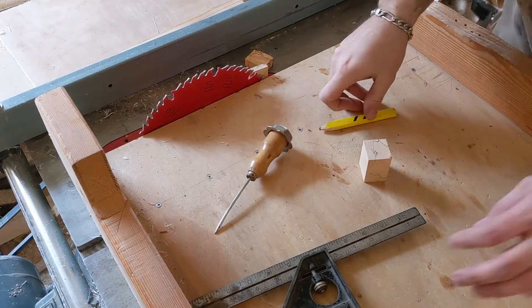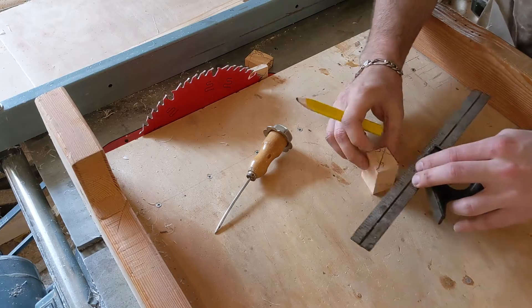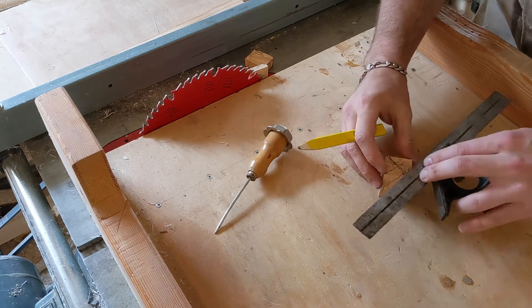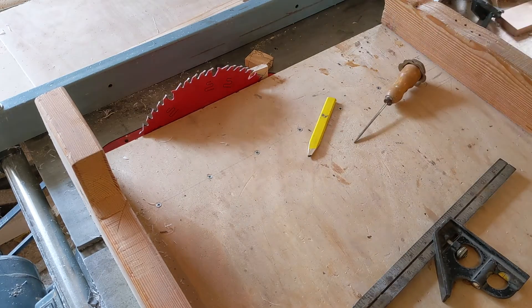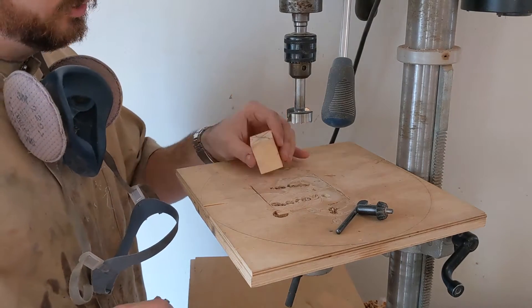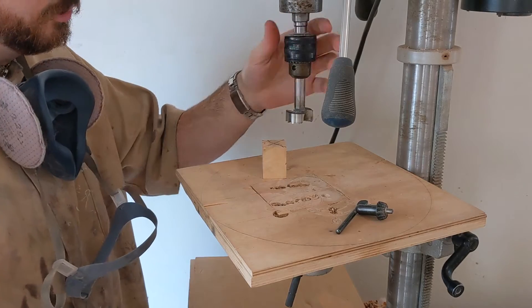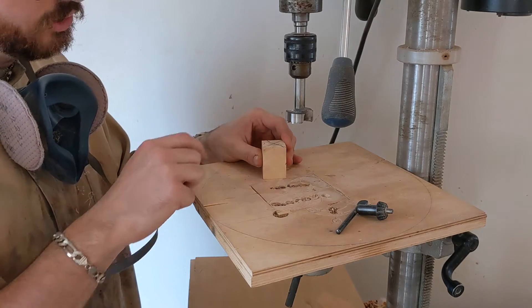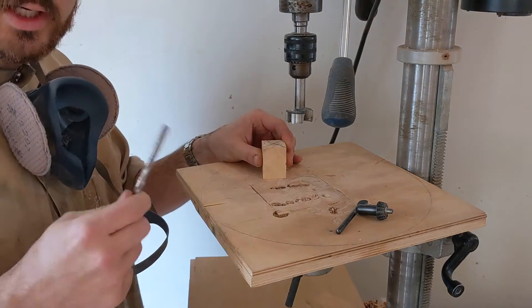Now that we have the blank cut to size, we're going to mark the center and then punch a hole with an ice pick. Now that we have our block marked with our center dot and an indent for our drill bit point to pick up, we're going to do two sets of drilling. First with a large bit — it doesn't have to be this big, it's just the one that happens to still be in the drill press — but this is going to give us a perfectly flat reference face. Make sure that these two sides are definitely parallel, and it'll also make sure that this face is 90 degrees to the 5/16ths inch hole, which will ensure we can put it right on the mandrel.